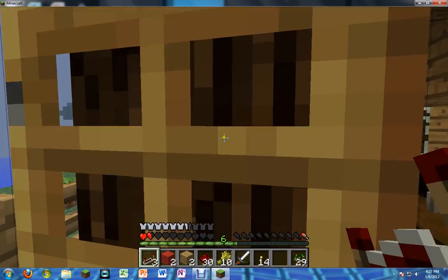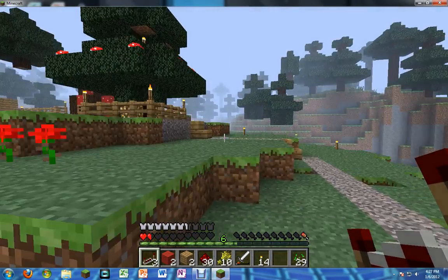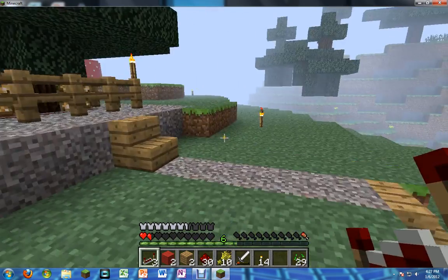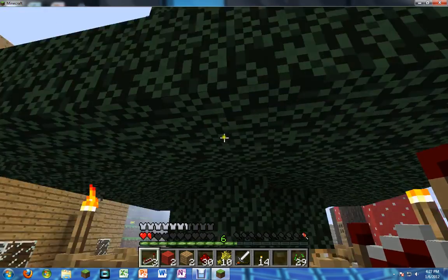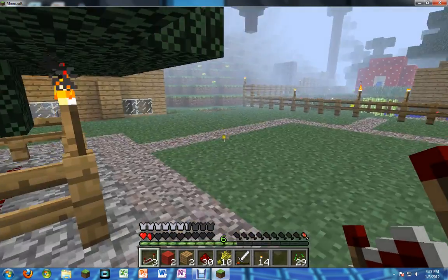I apologize if there's any sort of lag. Like I said, it just needs a new graphics card. This is my little walk path to my random Christmas tree thing — it was supposed to be Christmas tree themed. It's kind of a fail, I know. Sad face.